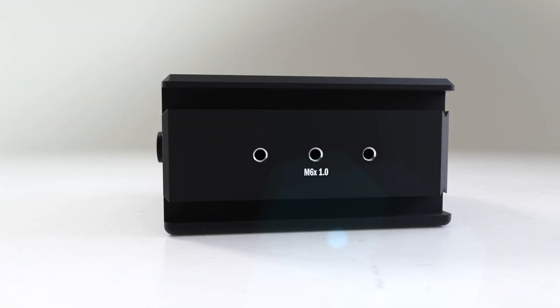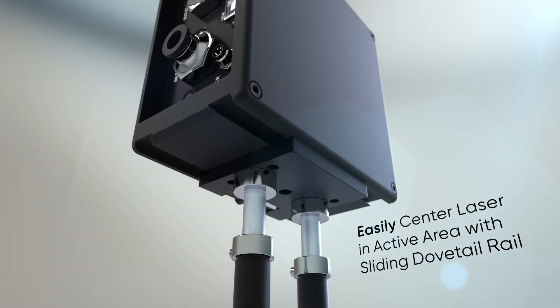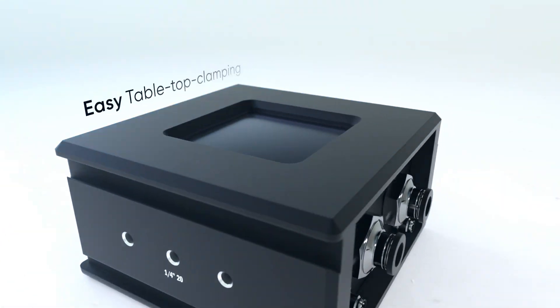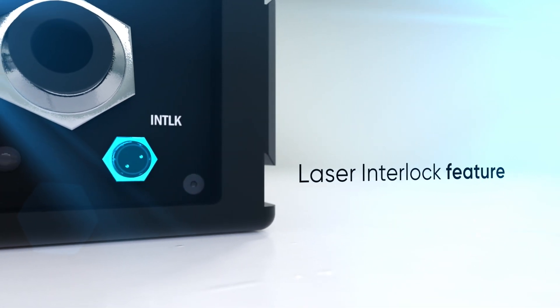The PM10K Plus utilizes threaded post-hole mounts, a sliding dovetail mounting system, and square overhanging edges for easy tabletop clamping. It also incorporates a laser interlock feature that can turn the laser off automatically, protecting the detector from damage.